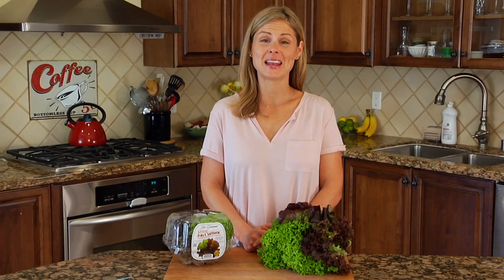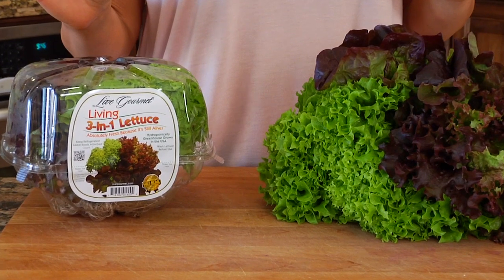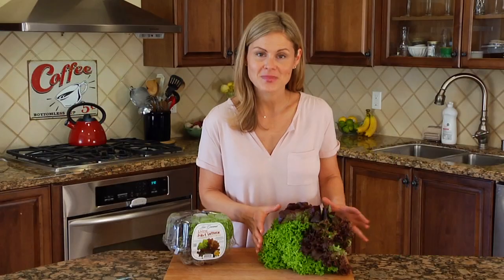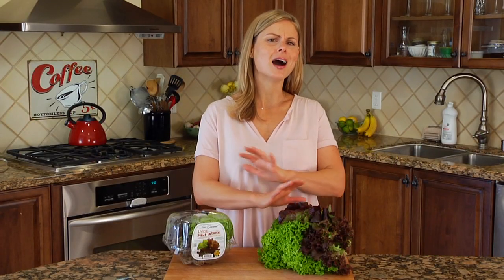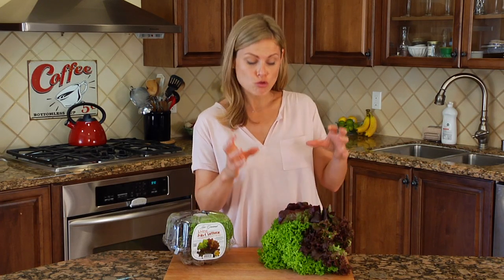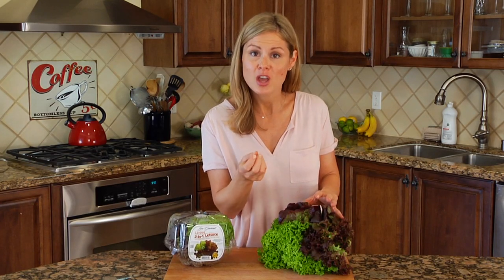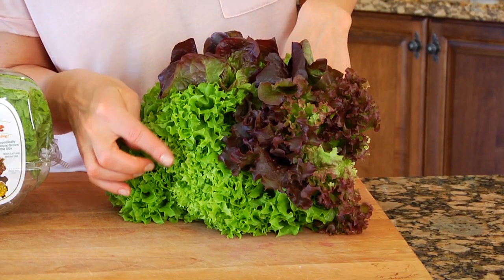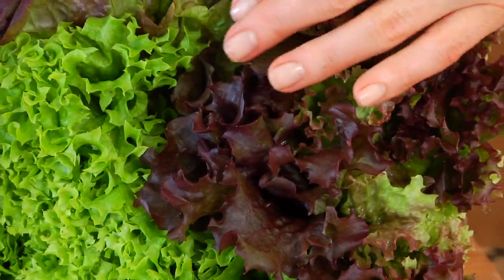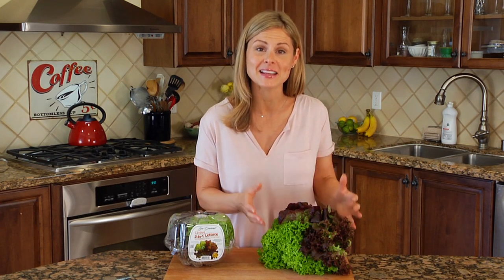Hey guys, I'm Dani Spies and I'm here to tell you all about Live Gourmet 3-in-1 Living Lettuce. The 3-in-1 Living Lettuce is unlike any other lettuce you'll see at the grocery store because it has three unique varieties of lettuce all in one head — the Lola Bionda, the Lola Rosa, and the Red Oak Leaf Lettuce, all grown together to make this beautiful, delicious mixed head of lettuce.